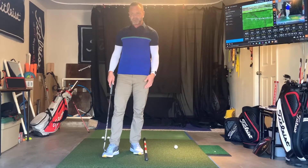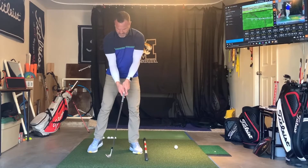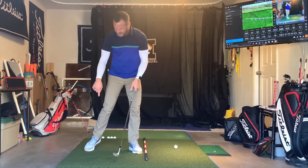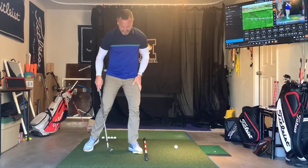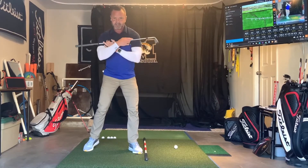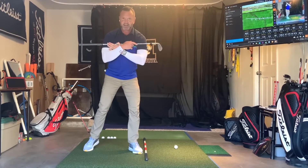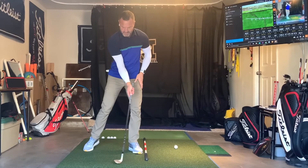So I'm going to show you something called the stork drill — it's real simple. We're going to do a regular setup, pull this foot back just a little bit, and get on your toe right here like this. What this does is put all my weight forward and get my shoulders nice and level, so my low point is forward.